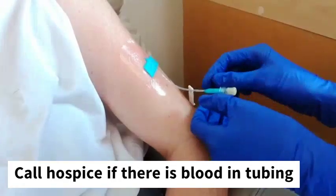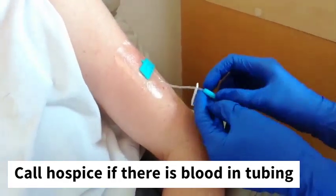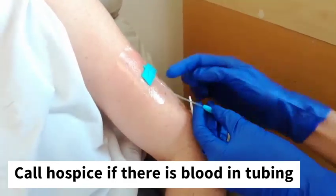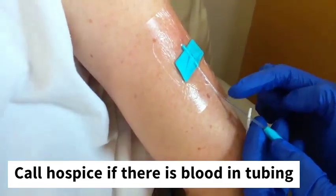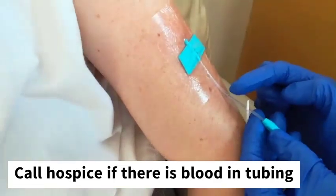Now we need to check in here, in this middle section where the flexible tubing is, to make sure there's no blood. If there's blood, we'd like you to call the hospice and ask for some advice.